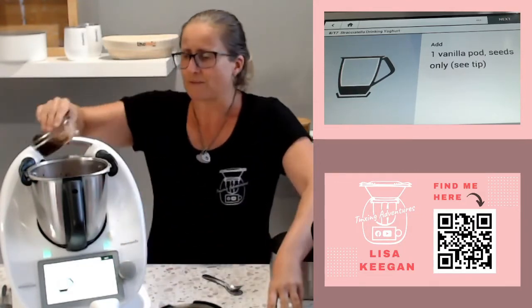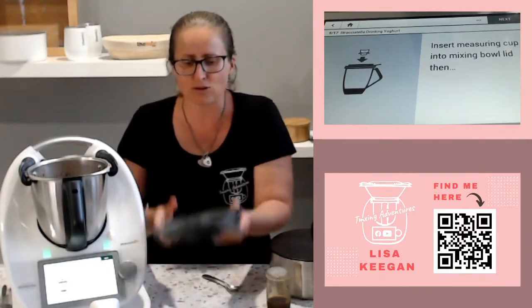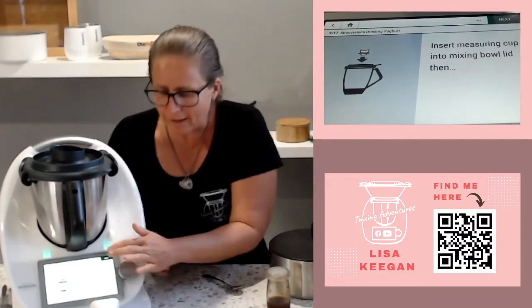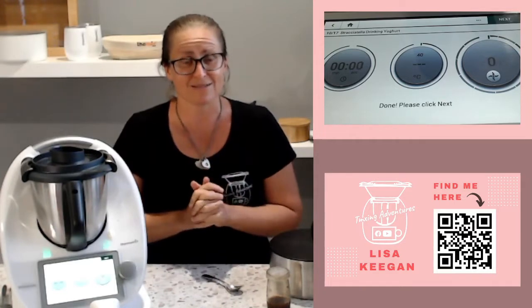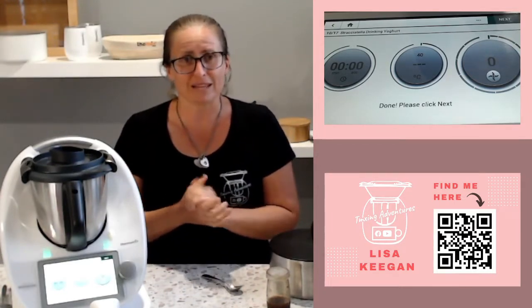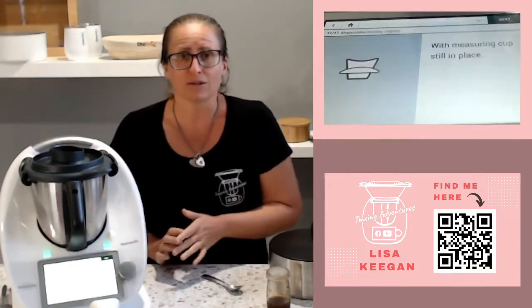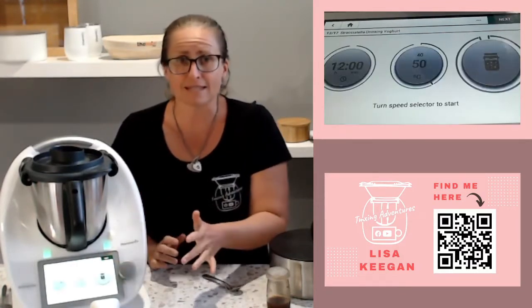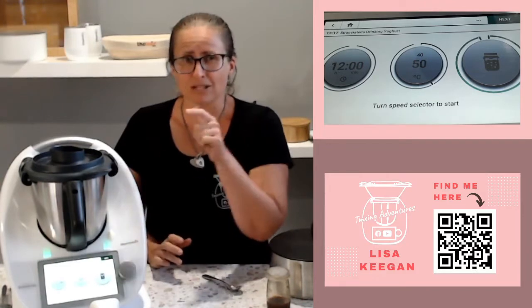Vanilla to finish off — if you don't have that, just use whatever you've got — and lid on to now ferment. If you don't have fermenting mode, find a warm spot: a garage, a car, the warmest spot in your house. If you've got an oven that has just a light setting, that will work. It's rather cold at the moment here, so leaving it out somewhere is not an option in winter. Actually, it's got a stir step first. Let's stir this through for 10 seconds on speed three — mixing it together — then it's going to ferment. So place the measuring cup in still, and then it's going to ferment 12 hours at 50 degrees, which is actually quite a warm ferment.